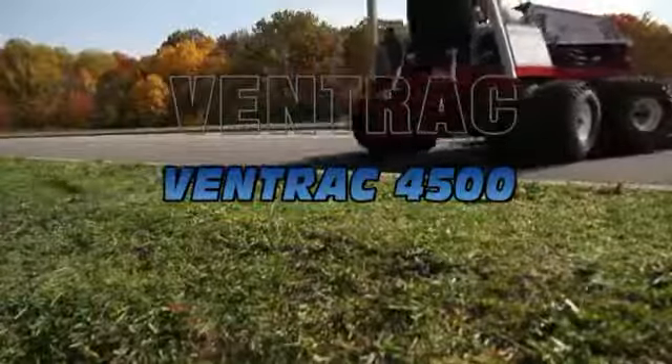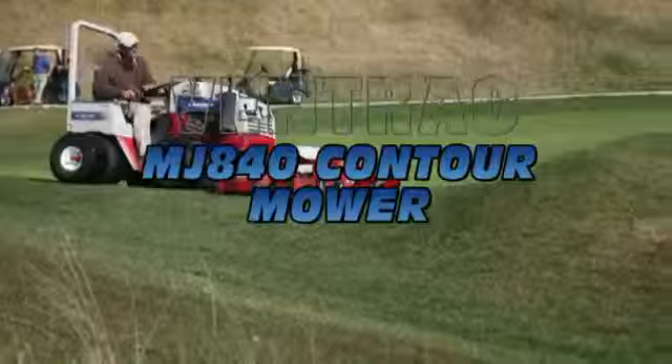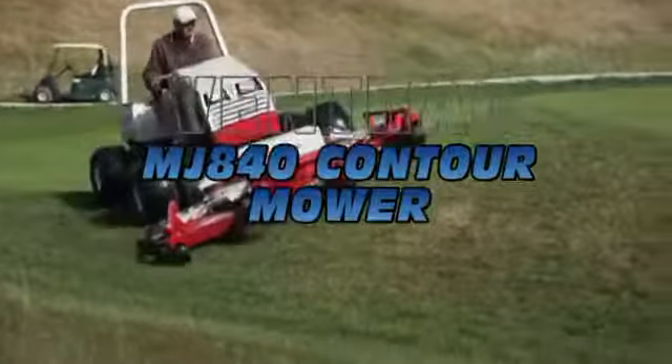With the Ventrac you can do a lot more than just cut the grass. Sure, the Ventrac will do the slashing, cut the lawn and tow a trailer, but that is not the end of it.